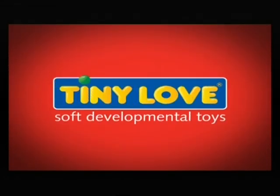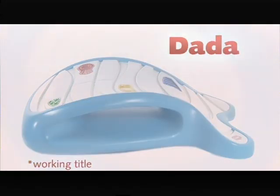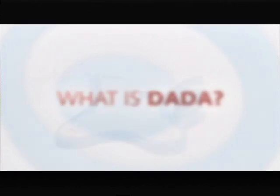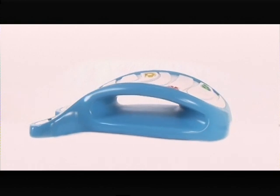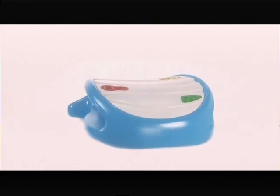Tiny Love is proud to present Dada, an innovative multi-dimensional floor arena toy for motor skills development in babies from the age of two months to two years.